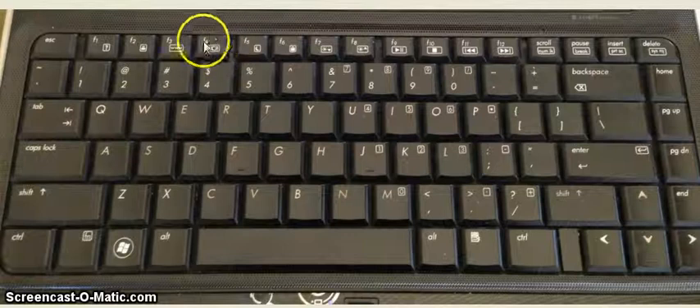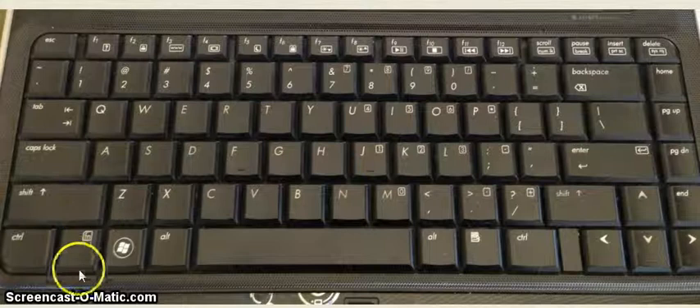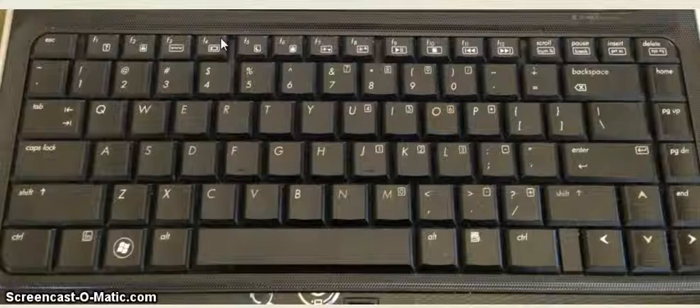For my laptop it happens to be this button here, F4. I know on some of our other teachers' computers and laptops, theirs is actually F8. But it will look like a little tiny computer screen — that's what you're looking for. While the FN button is pressed down, you're just going to go ahead and press the corresponding button on the top.